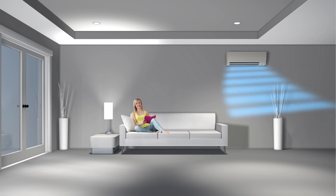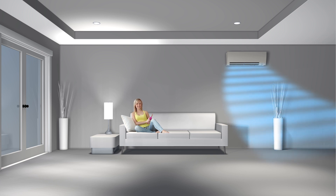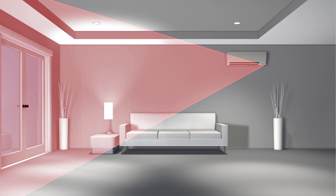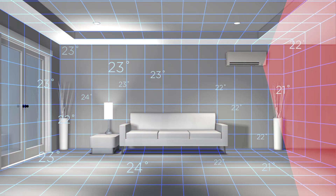This feature may also be customized to direct the unit to deliver warm and cool air towards the heat signature or away from it, ensuring maximum personalized comfort. When the room is empty, the 3D IC sensor will automatically adjust the temperature levels or switch to an energy saving mode.